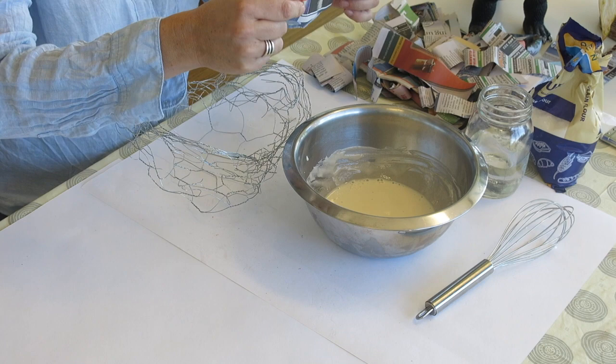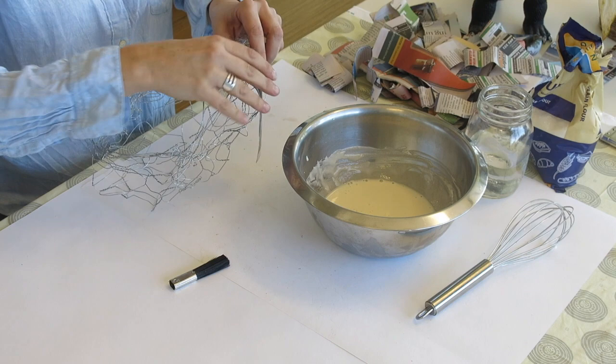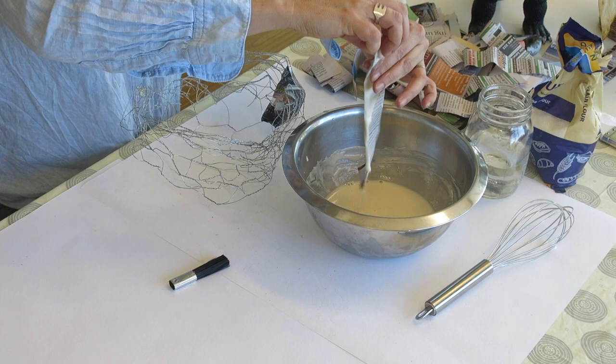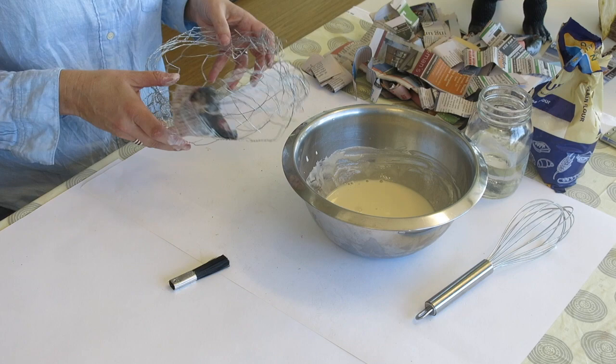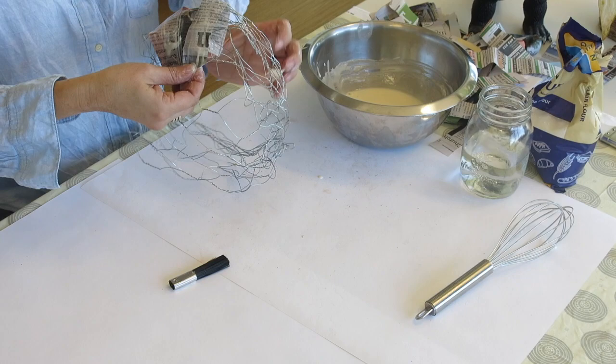Next, make the papier-mâché paste using flour and water — roughly a cup of each to start, whisked together until fairly runny, like pancake mix. Newspaper is great for this because it's thin. Dip the newspaper strips in the mixture, get the excess off, and apply it to the wire frame. The wire is quite wide, so just bend the strips underneath and stick them back to themselves. Turn the bowl around and keep repeating the process.